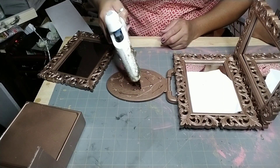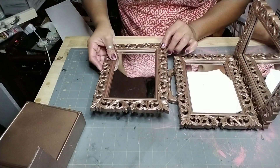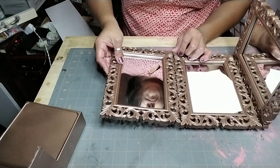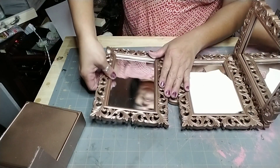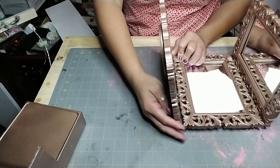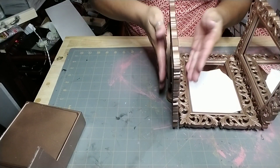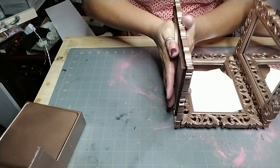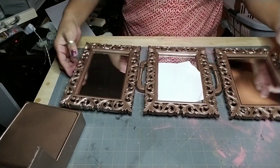What color do you think you're going to spray paint yours, and what are you going to use it for? I'm using it for my lipsticks, but my daughter suggested I could also put bracelets and earrings in it. Just press on it a little bit to make sure it's staying in place while it dries.